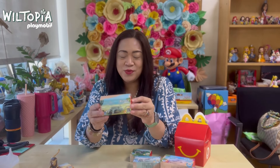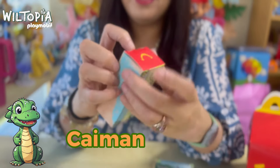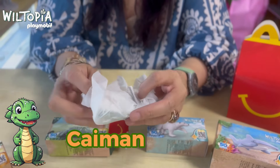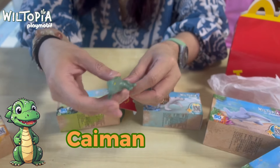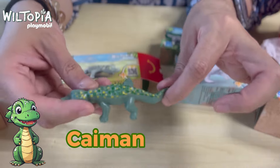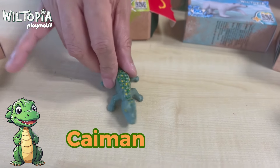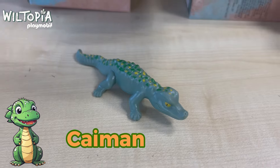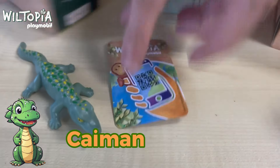We're down to our fourth toy — this one is called the cayman, which is a type of crocodile. It's actually a dream of mine to visit South Africa or the Amazon jungle to see these wild animals in their natural habitat. The cayman has texture and paint on top for the scales. For this toy, none of the parts are movable — it's just fixed. It also has a card, and when you scan it, it provides interesting facts about the animal, making it a great educational toy for kids.